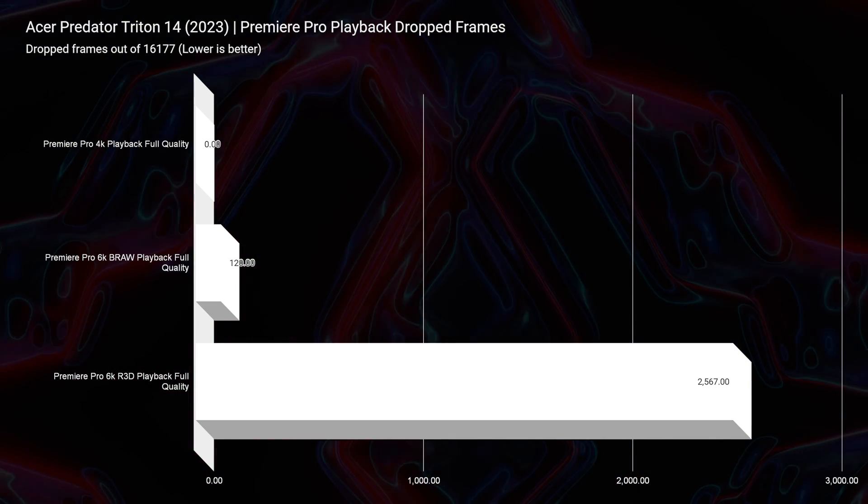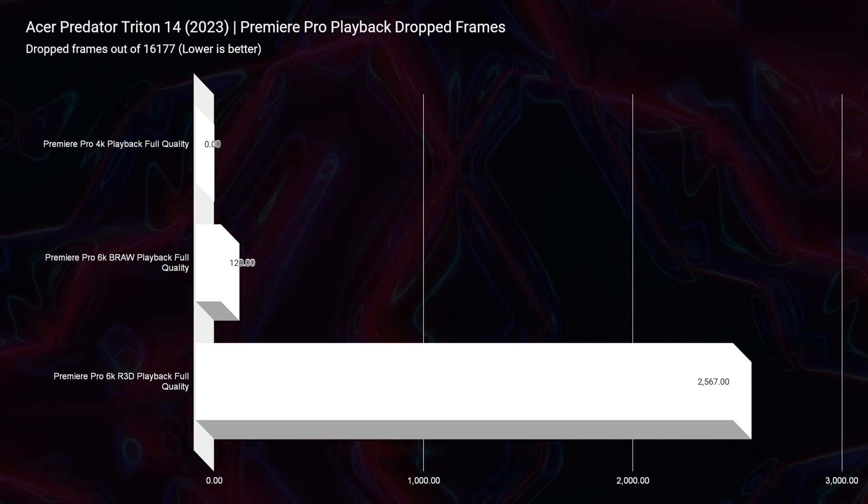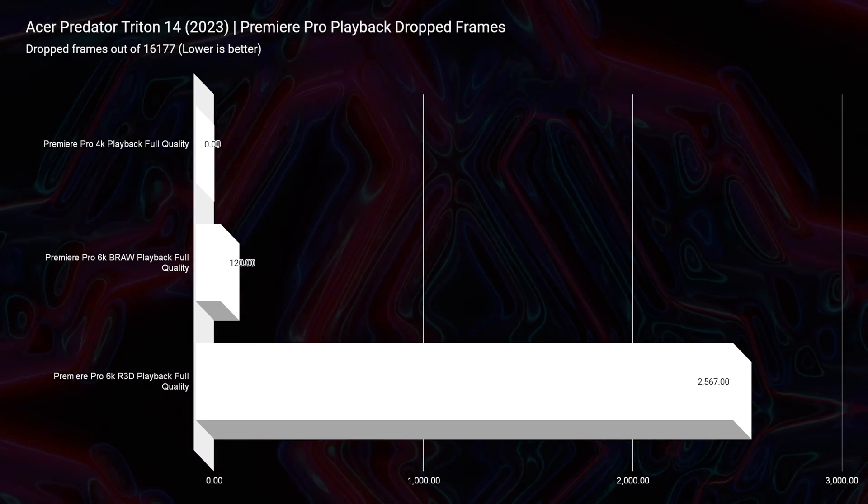Taking a look at playback in Premiere Pro — for 4K playback, we're going to have zero dropped frames. 6K B-RAW, only 120 dropped frames. 6K Red footage, 2,567 dropped frames. I expected 6K Red footage to match up a little bit more with B-RAW. If you're a B-RAW user, you're good to go. 6K Red, there are a few dropped frames — about 3,000 out of 16,177 — and those will be noticeable as you're working in the project.